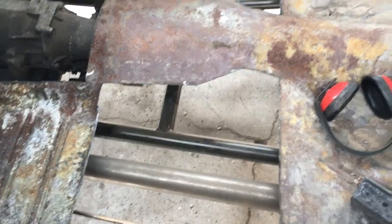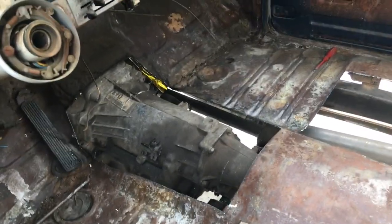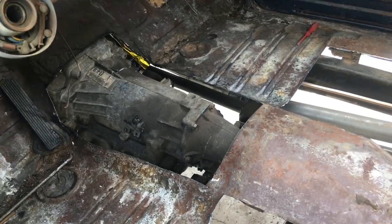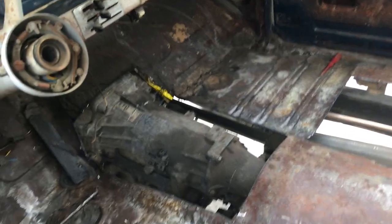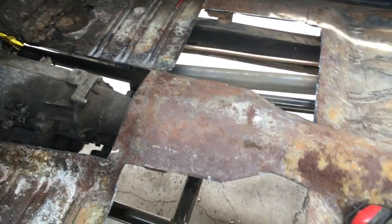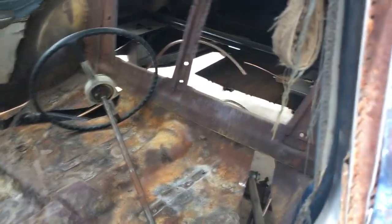I also got the tunnel cut out because it was sitting on top of the transmission. I'm obviously just going to make a sheet metal tunnel — it'll look pretty rad. That'll be under the console so it won't matter.